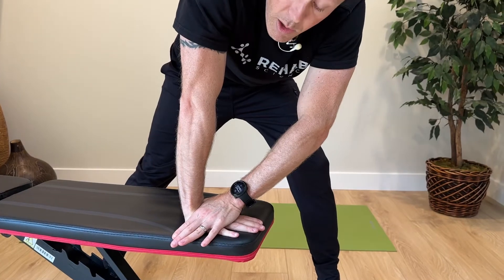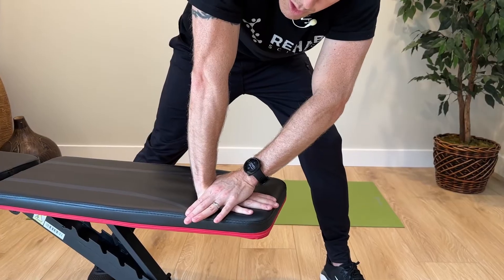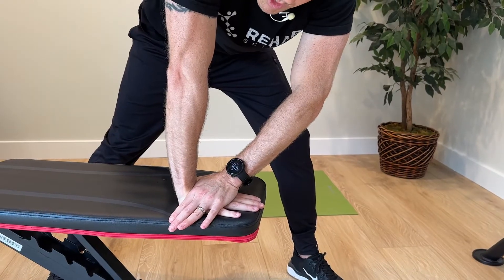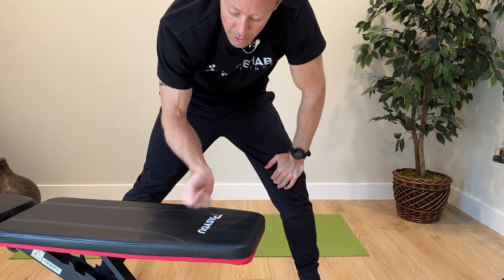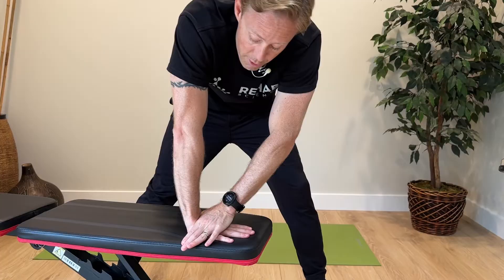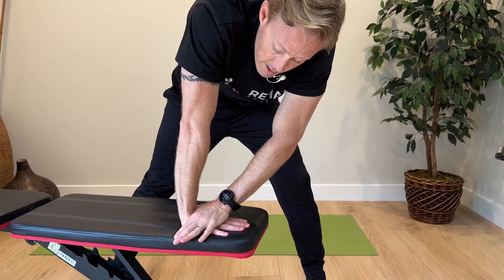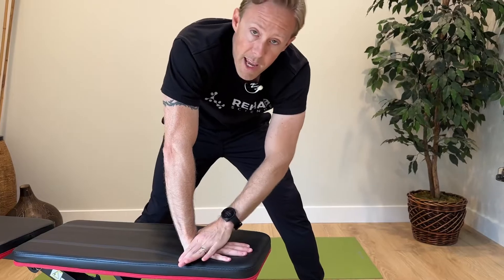Go up to the point where it starts to hurt, push those carpal rows backwards, and hang out there mobilizing for 30 to 60 seconds — oscillating and pushing those carpal bones backwards to reduce pain and improve mobility. After 30 to 60 seconds, take a break, shake it out for about 30 seconds to a minute, and go back again. We typically do three to five bouts of a mobilization. That's our first one: a wrist extension mobilization where you use the other hand to mobilize the joint.